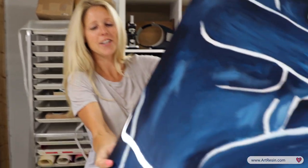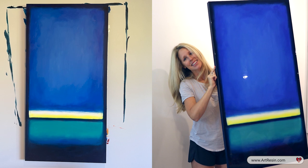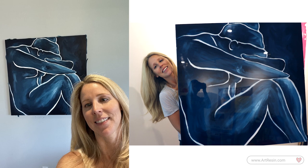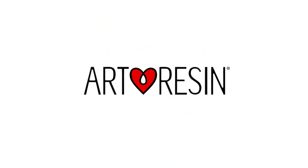So there you go. That's what I got for you today. Come back another day — I'm going to have some more paintings for you. And you're welcome.